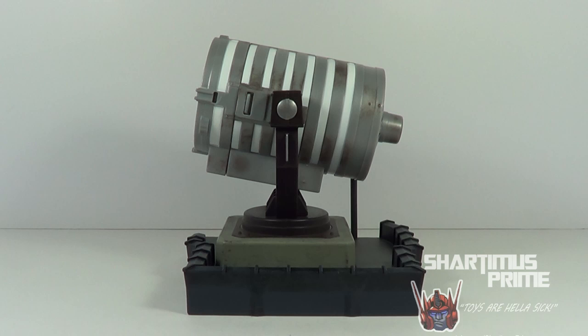Hey, what's up you guys, Shardamiss Prime here doing another DC figure review — not actually a figure, but the Collect and Connect, the Dark Knight Rises Movie Masters Bat Signal.